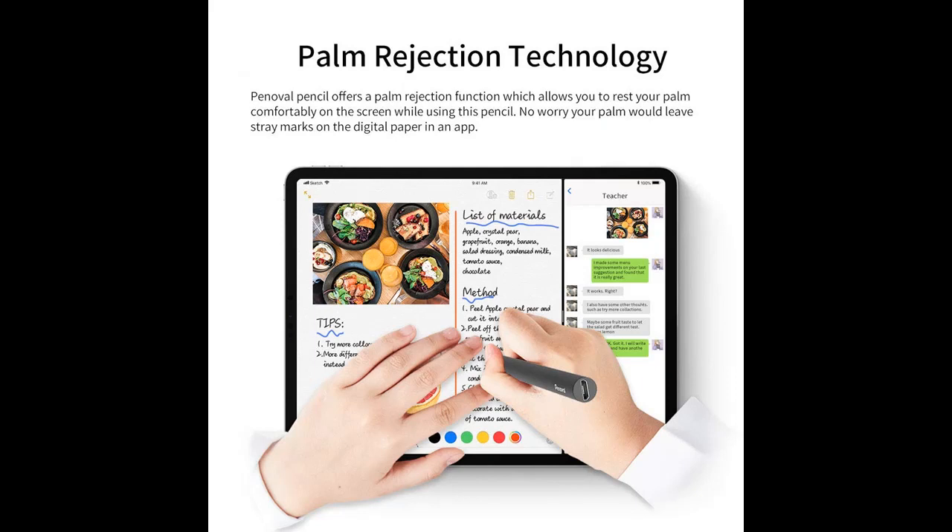Palm Rejection Technology: the iPad Stylus offers a palm rejection function which allows you to rest your palm comfortably on the screen while using this Apple Pen. Your palm will not leave stray marks on digital paper in an app.